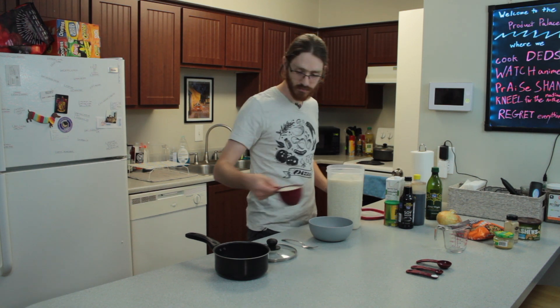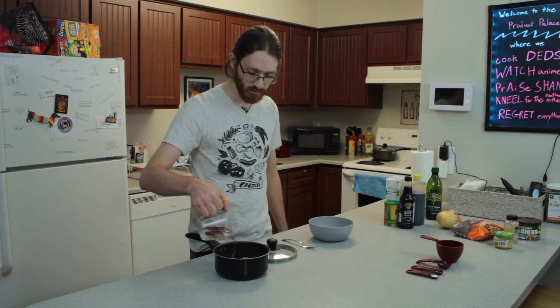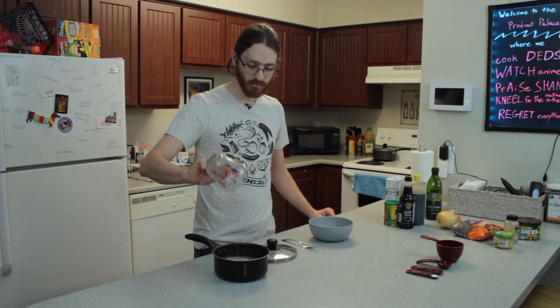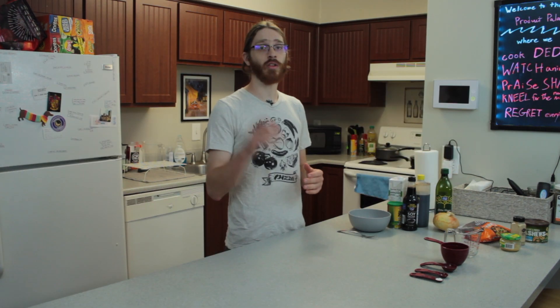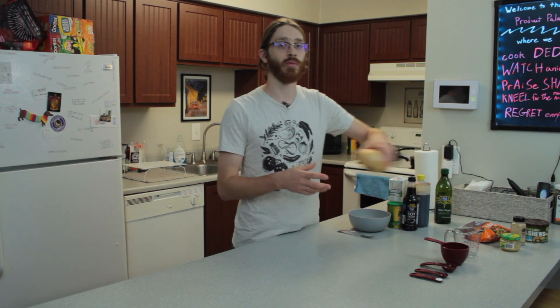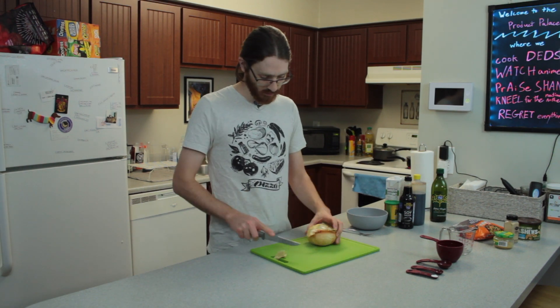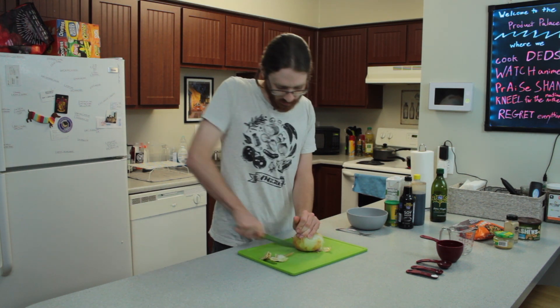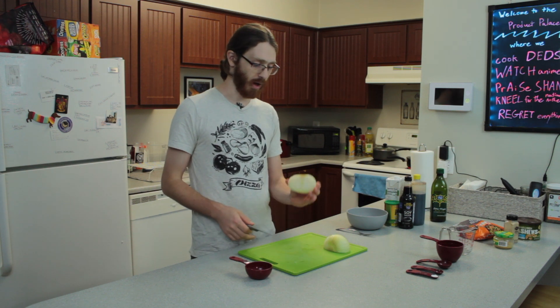I'm going to get the rice cooking on the stove early. Along with that, you'll want to cut up your onion and, if you're using garlic cloves, cut those up as well so they're ready when you need them. You'll only need about a half cup of onions, so probably one half of the onion.